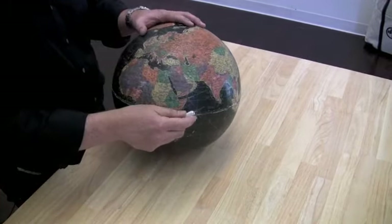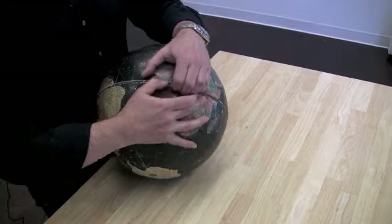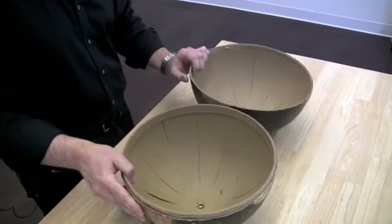Carefully cut the globe in half approximately around the equator with a little coaxing. It pops right open.